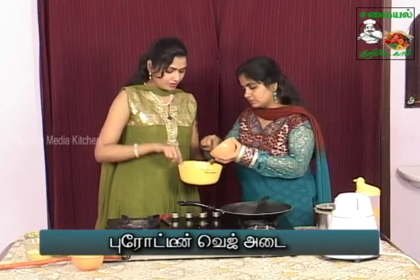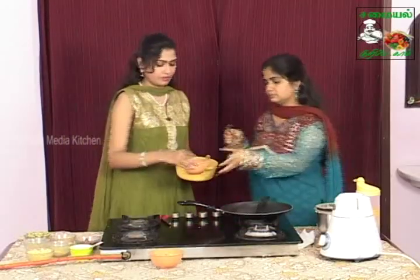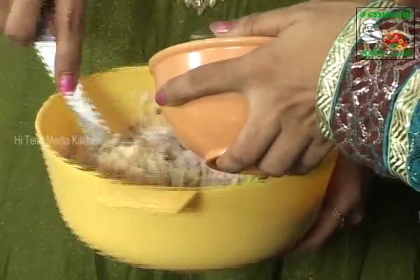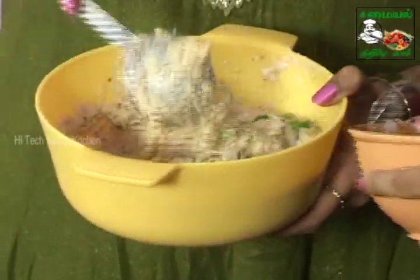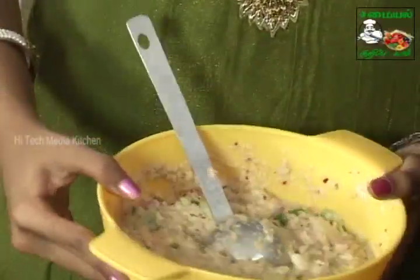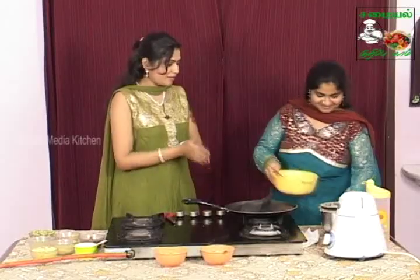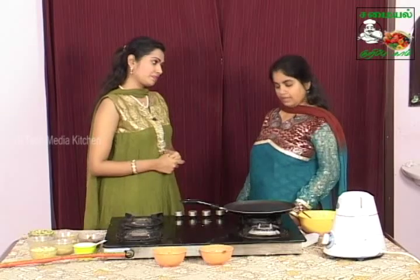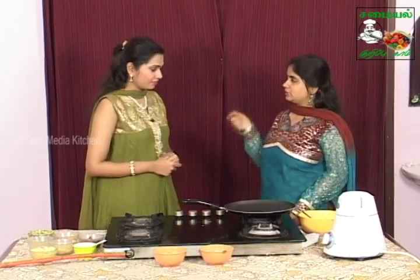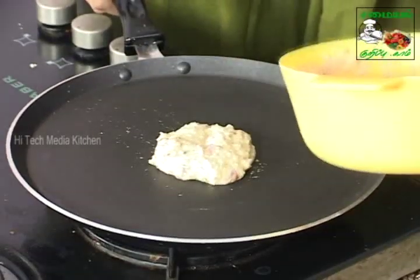Do you want to add capsicum? Yes. Add a little. Do you want to add capsicum? Yes, I want to add capsicum. Okay, ready. How do you want to add snacks? I want to add a little. Add a little. Ginger, chili, coconut, coriander — all that is done. Add a deep fry. Add a little. Now add a paste.